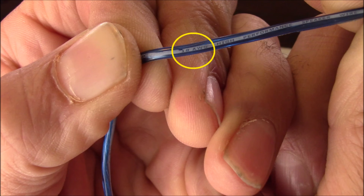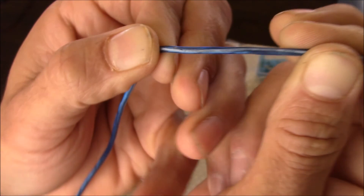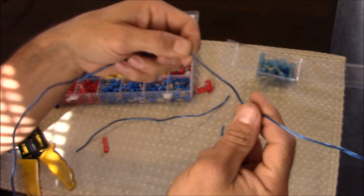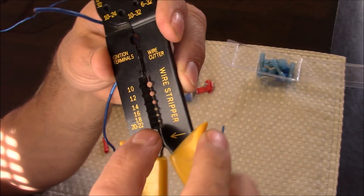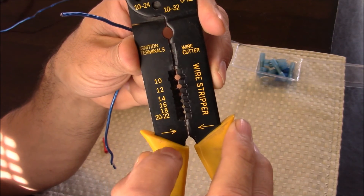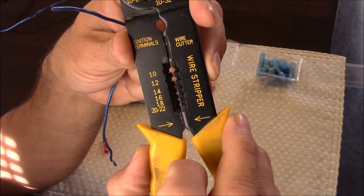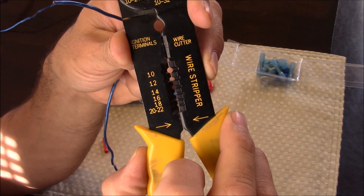As you can see here, it says 18 gauge, but sometimes it's listed on the packaging. If your wire gauge size is not listed anywhere, you can test it by starting with a larger circle on the wire strippers and work your way down to where you're stripping nothing but the sheathing and not cutting the wires. This wire is 18 gauge, so I'm going to line it up in the second hole here to strip the wire.